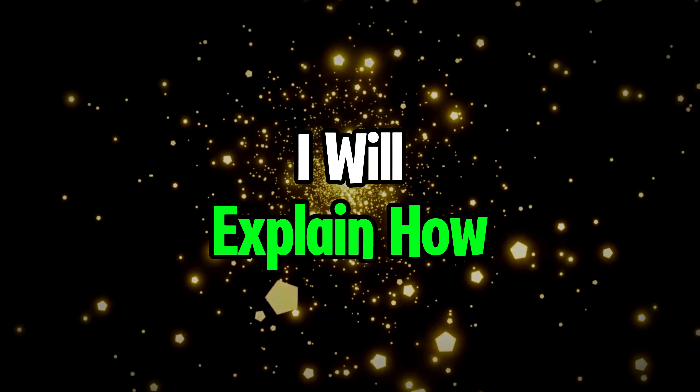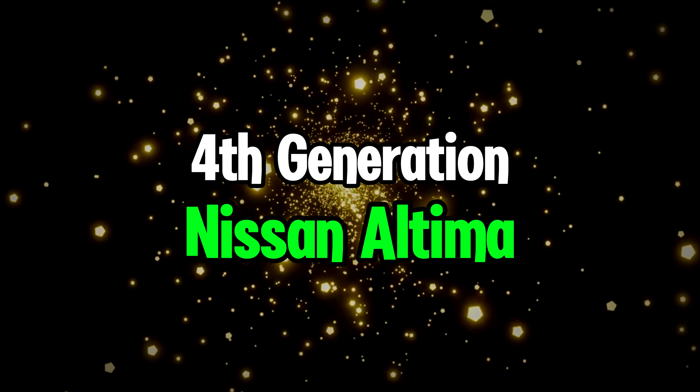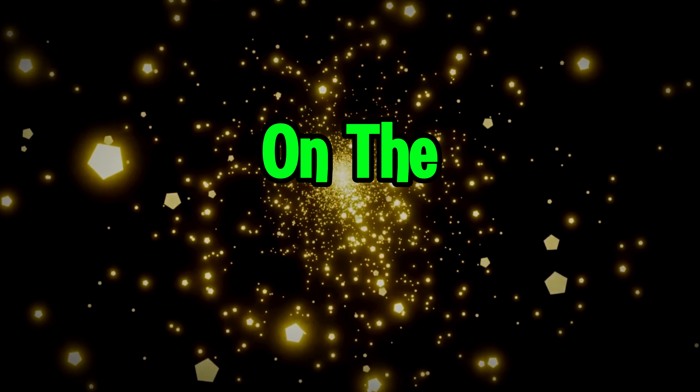In this section, I will explain how to reset the maintenance oil light on a 4th generation Nissan Altima by using the button on the instrument panel. So, let's do it!